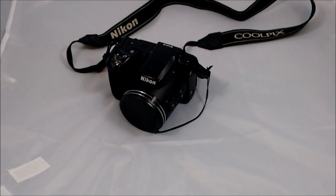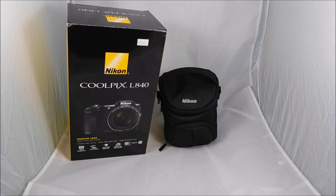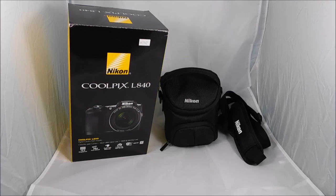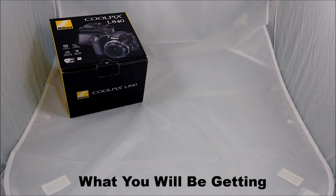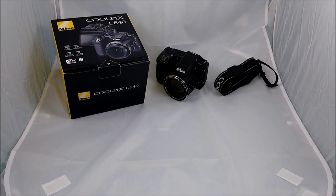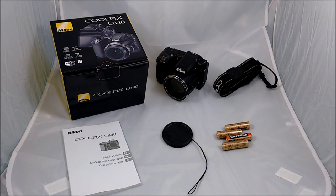Let's just get right into the review by seeing what's in the box. I got a Costco bundle box — there's the box itself, along with the camera bag, the camera bag strap, the 16GB SanDisk SD card, and also the camera box. Inside the camera box, there's the camera, the camera neck strap, the manual, the lens cover, and four Duracell batteries.